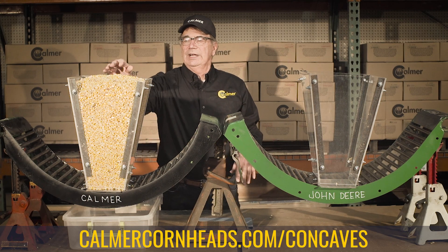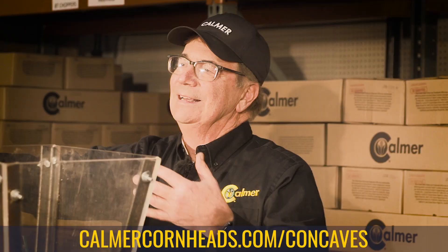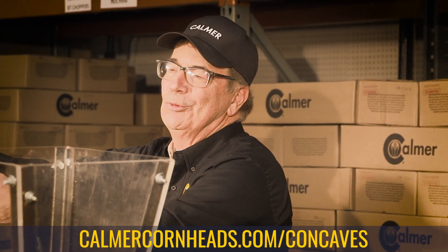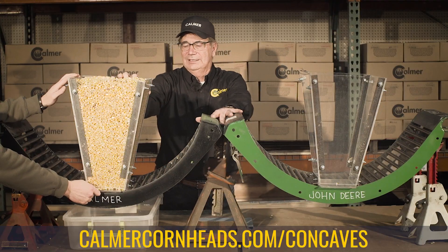So we're going to demonstrate here today. We're using 25% moisture corn. This is a lot like sand through the hourglass, except we're running kernels through a plastic funnel. On your mark, get set, go.